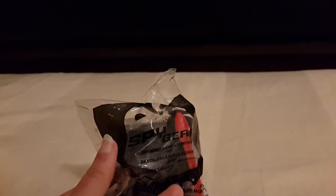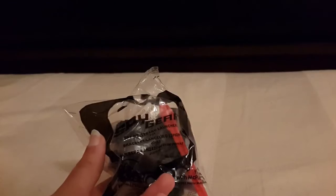Hi guys, today I have the Spy Gear Spy Wristband Launcher. This is toy number five, the 2014 Happy Meal toy. You can use this with mech play. Let me get the missile out — as you can see, you can use it with mech play, so what you do is insert the missile and shoot.